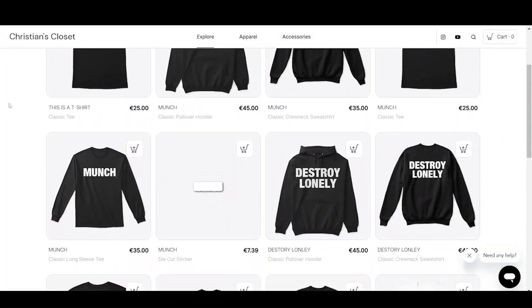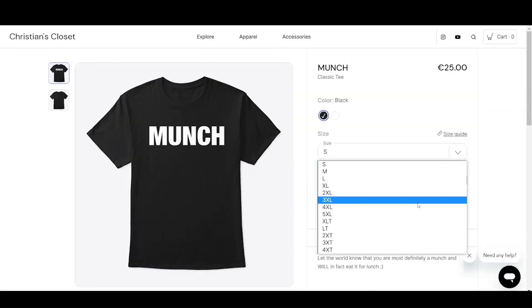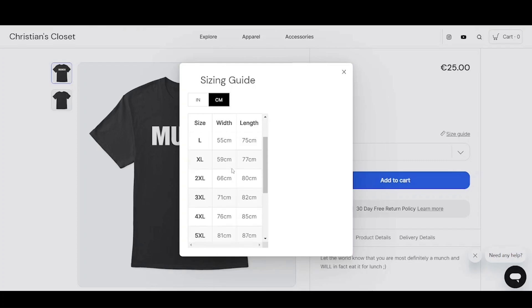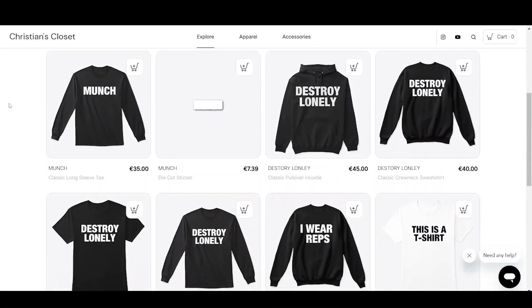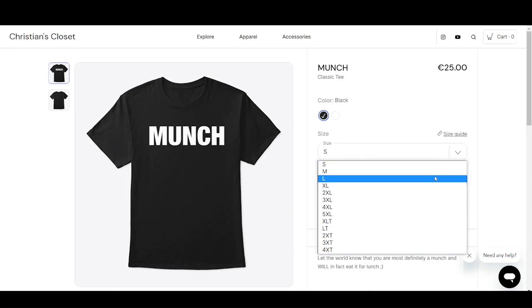Quick interruption: the Christian's Closet official merchandise is out now as a celebration for our 500 subscriber milestone. We have many options such as this Munch t-shirt in every size you can possibly imagine, as well as a sizing chart to make sure it fits you well. Use the promo code to save some deals. And as one special guest put it: the closest thing you can get to this level of swag is by clicking the link in the description and getting that merch.